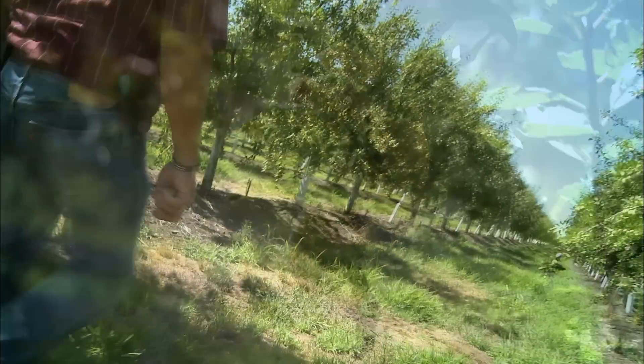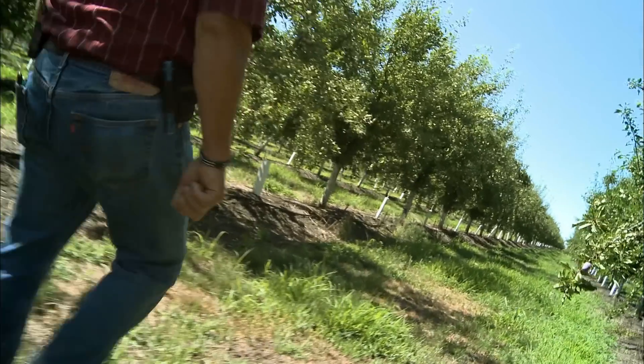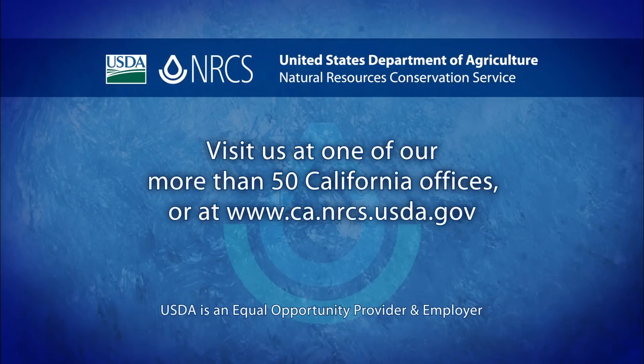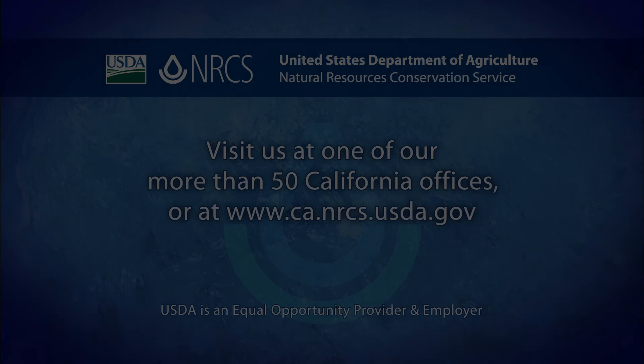If you would like more information on irrigation flow measurement or other conservation practices, contact the District Conservationist at your local NRCS office or visit our website. Thank you.